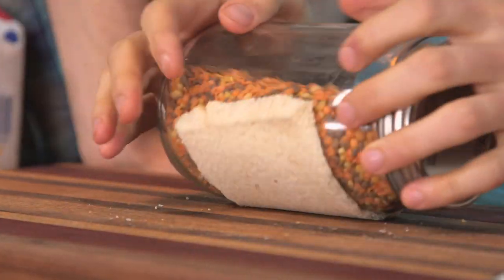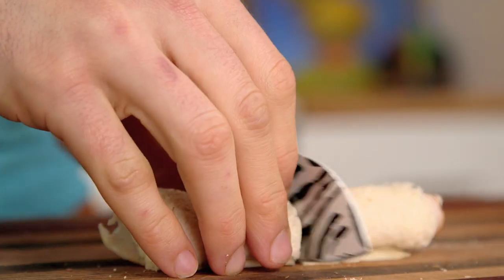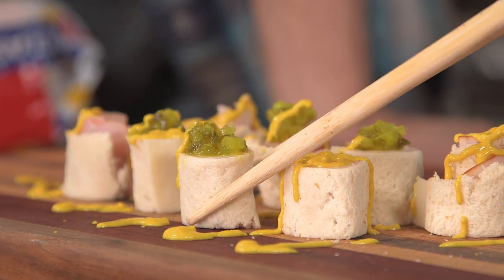Cut the crust off, and then you just kind of press it out with your hand or you roll it up. You add a little bit of meat, cheese, you roll that up, you slice it four ways. Garnish it with mustard and pickle relish. White bread sushi right there.